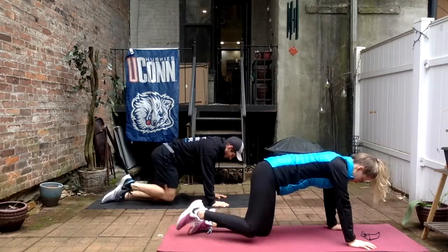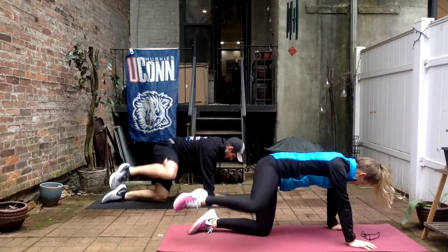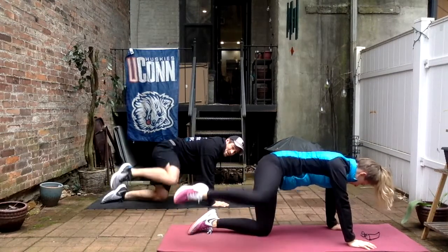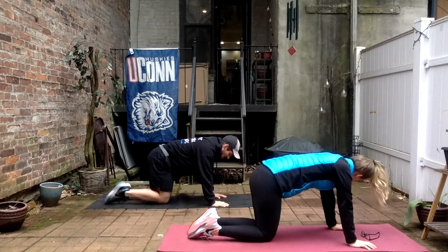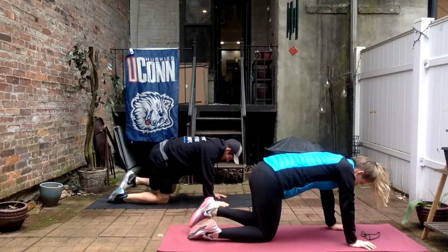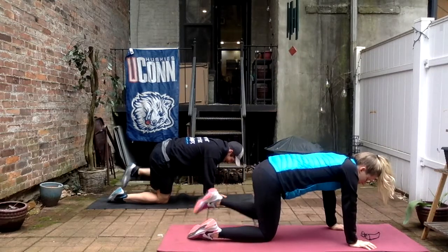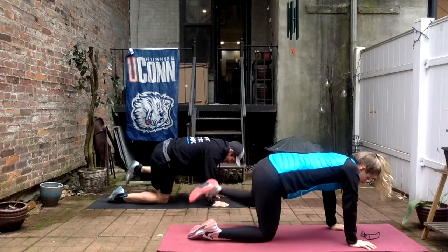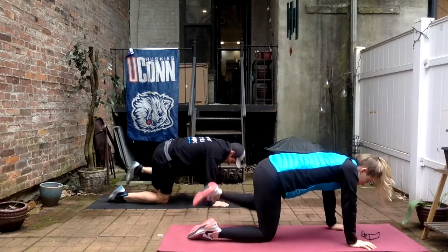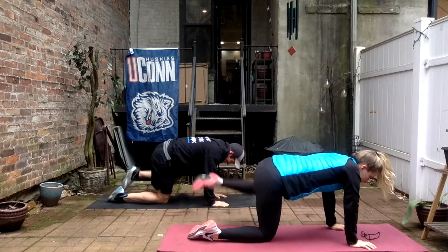Halfway done, six more. Nine, three to go, ten, eleven, one more, good, switch — left side, twelve. Halfway, about six more guys, get it up. Seven, eight, keep those arms straight, nine, ten, two more, last one, good.